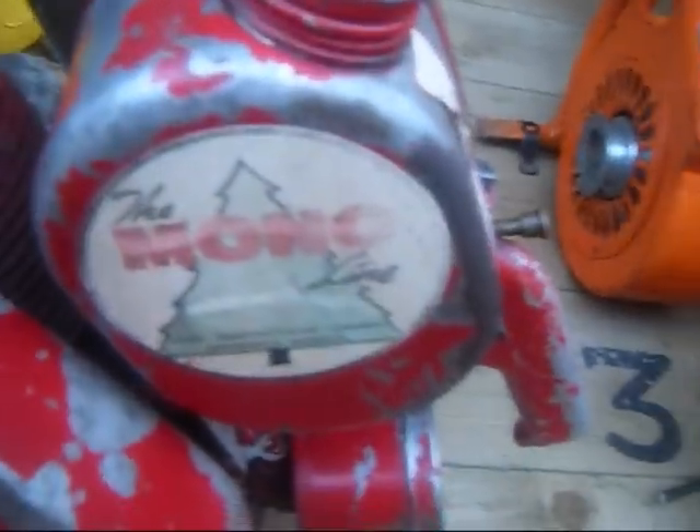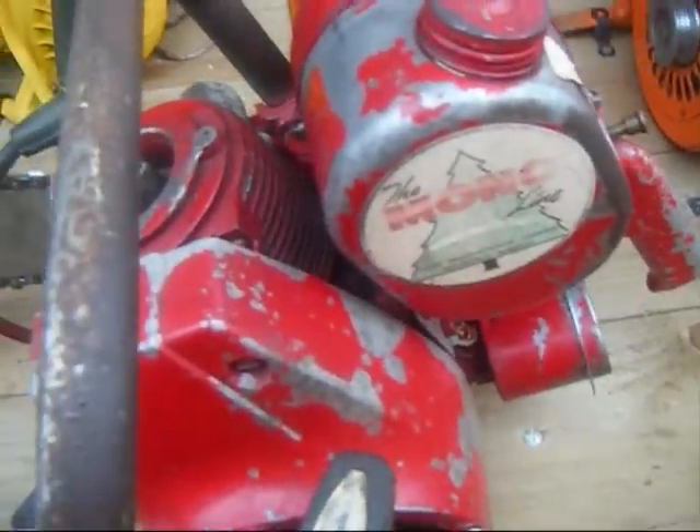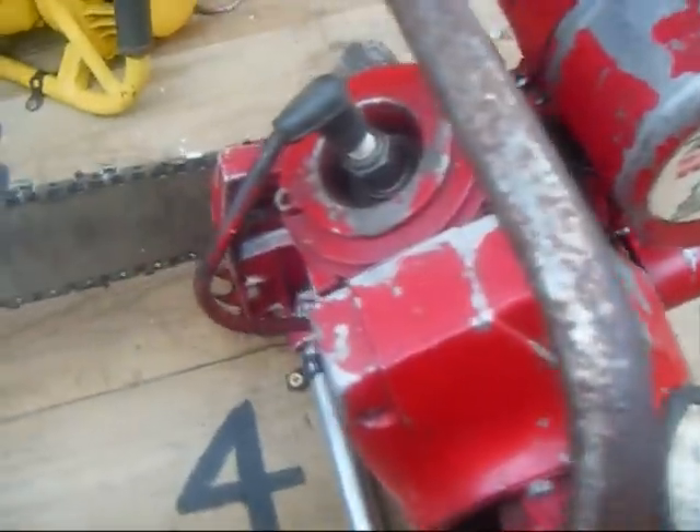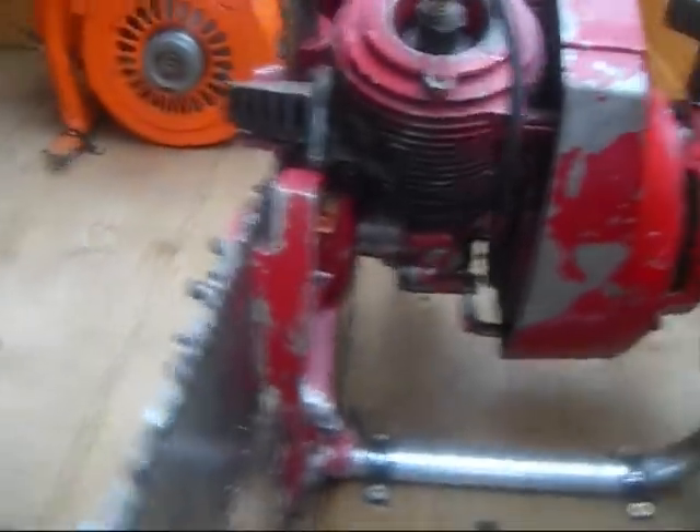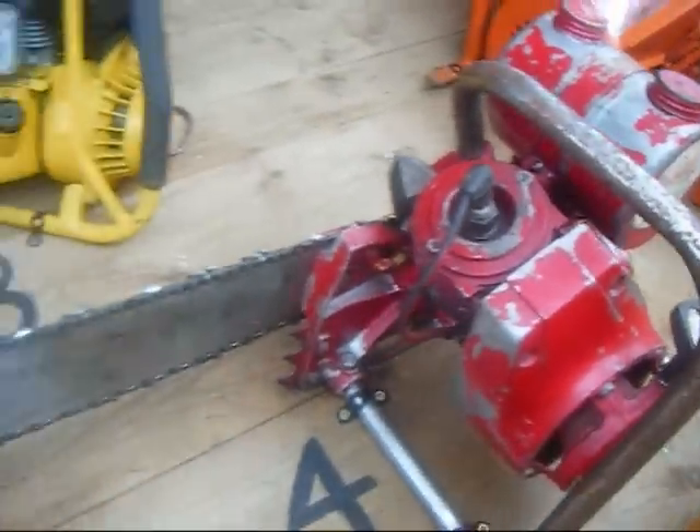Moving on to the Mollo. It's a Mollo 35, 1963, American. They used the Power Products two-stroke engine, which is very popular in a lot of saws. That's why they look very similar to other American saws.